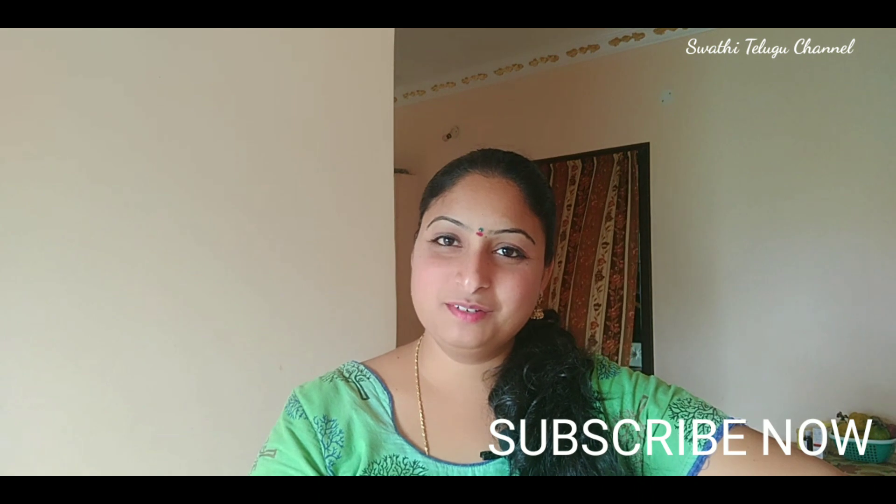If you like the video, please like, share, and comment. Subscribe to our channel for more videos. Thank you for watching. Bye.